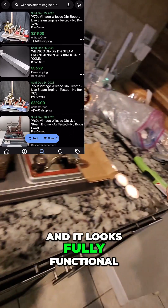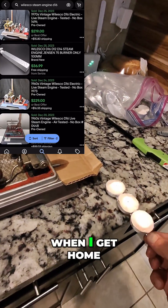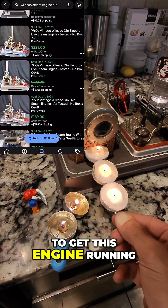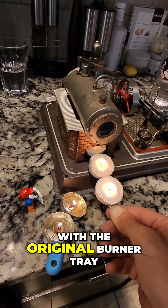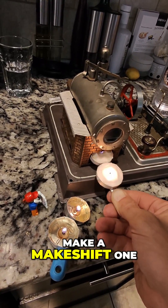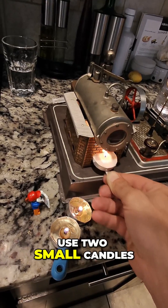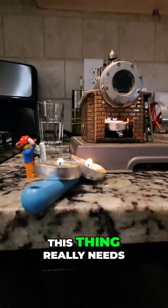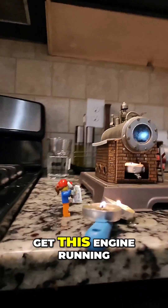This thing is mostly complete and looks fully functional. The fun starts when I get home — I've made it my mission to get this engine running. It didn't come with the original burner tray, so I had to make a makeshift one. I decided to use two small candles, but they weren't getting it hot enough.